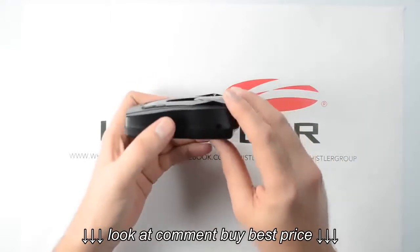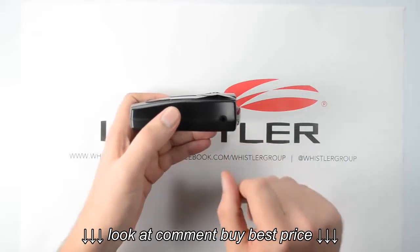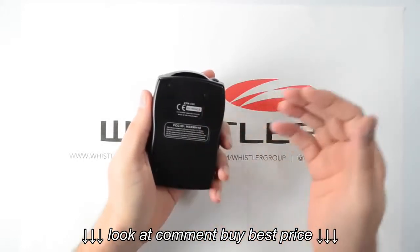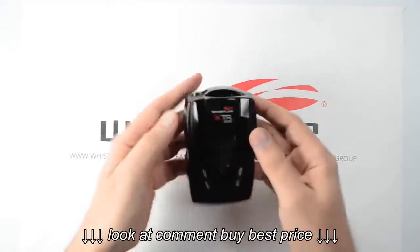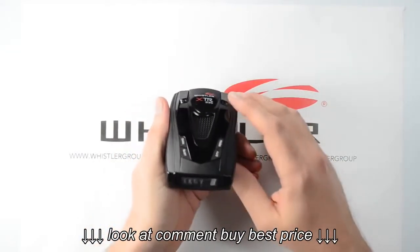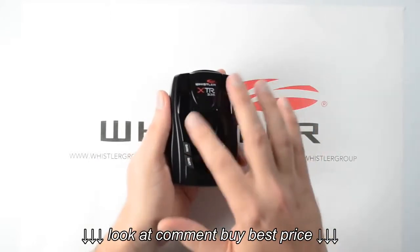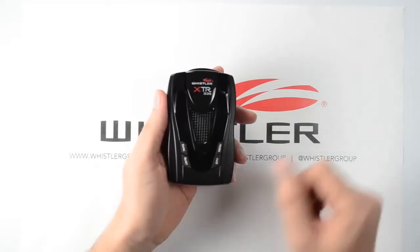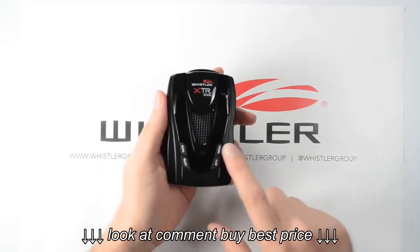On the opposite side, we've got our power input — this is where our power cord is going to plug in. On the bottom of the unit, we've got our model number, our serial number, and some FCC identification information. On the top of the radar detector, we've got the low profile alert periscope on the back, the speaker in the center, and then four control buttons across the front: dark, quiet, city, and menu.